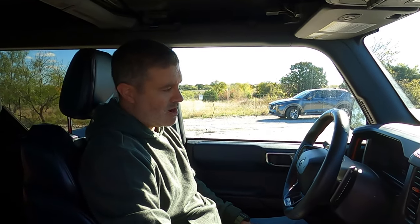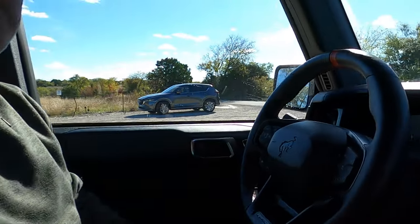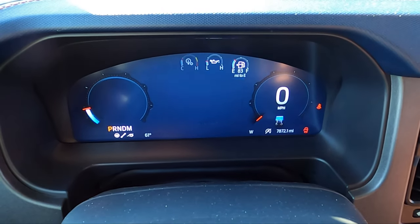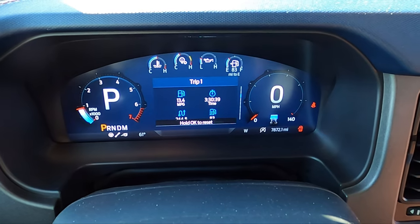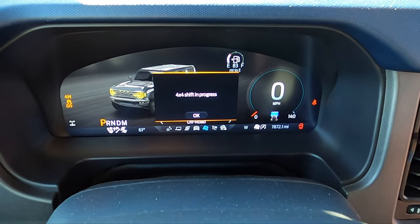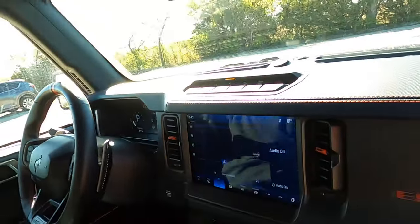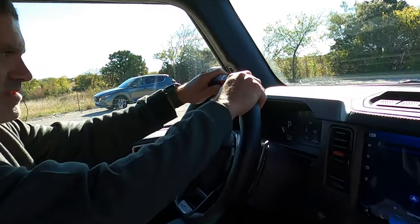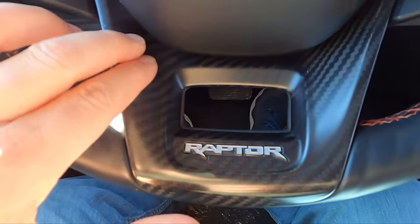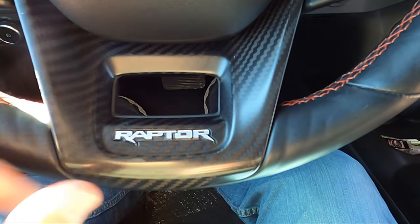On to the business end of the Braptor interior. The gauge cluster is probably the coolest thing you don't get in other Broncos — in performance mode you can toggle to traditional dials, and it changes with the drive modes: sport, off-road, and so on. The steering wheel is beefy, leather-wrapped, and really nice. You also get carbon fiber accents throughout — that's a separate $3,000 package. It may not be real carbon fiber, but it sure looks like it.